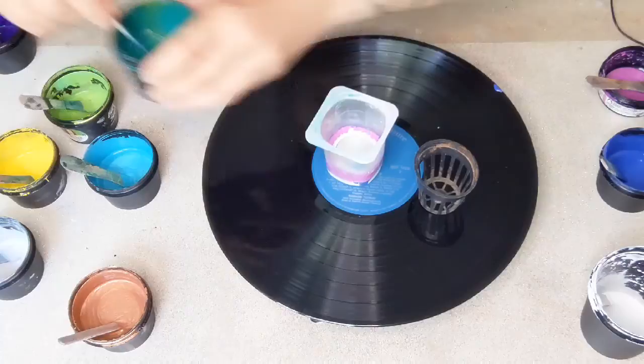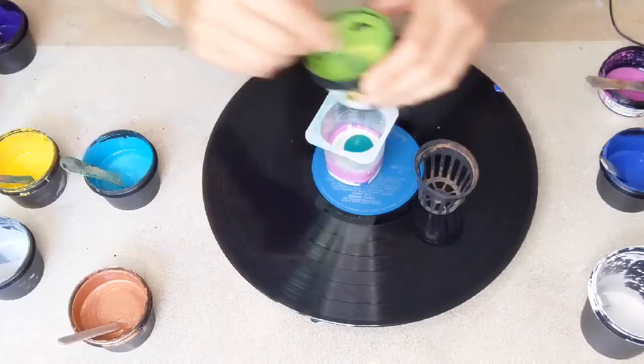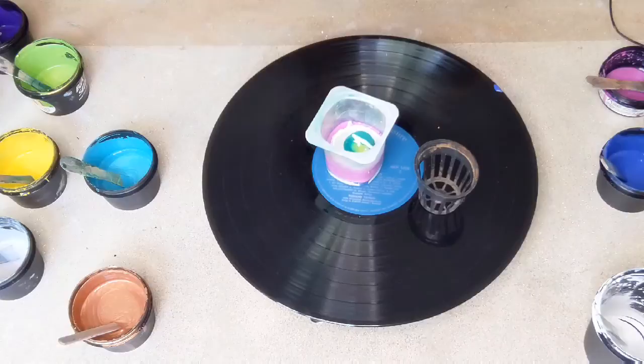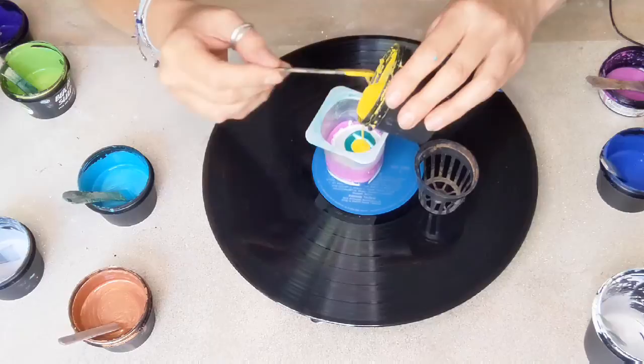And then this beautiful bluey green. Let's put a bit of this green in with the bluey green to see what happens with that, and then a bit more white. Do we want a bit of yellow? Oh, just a tiny bit maybe.